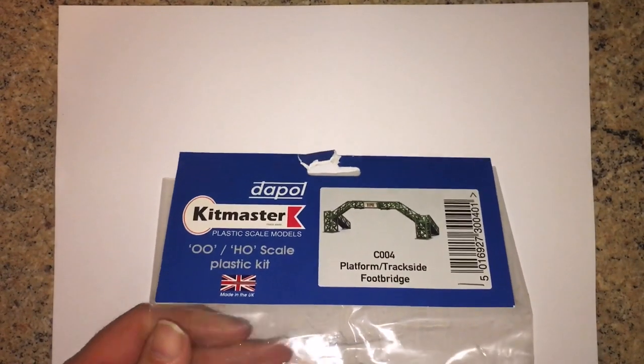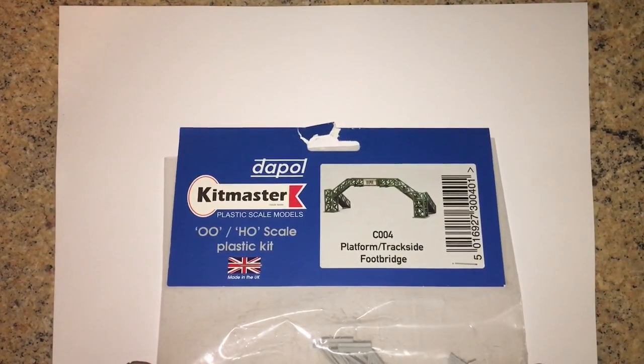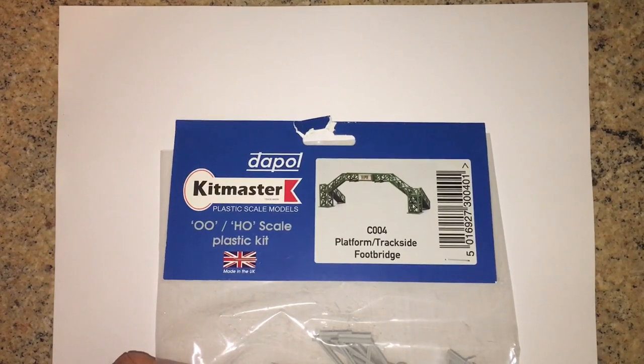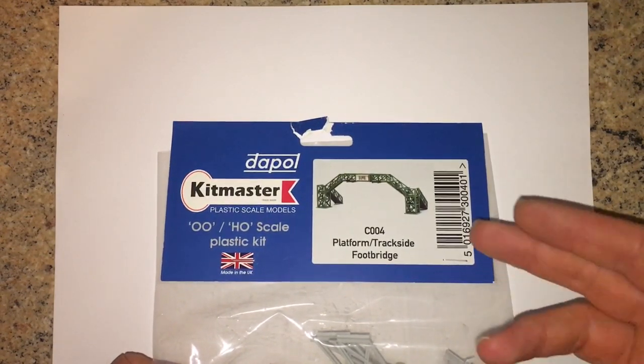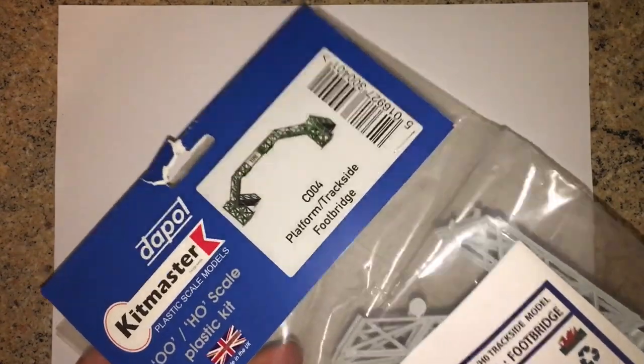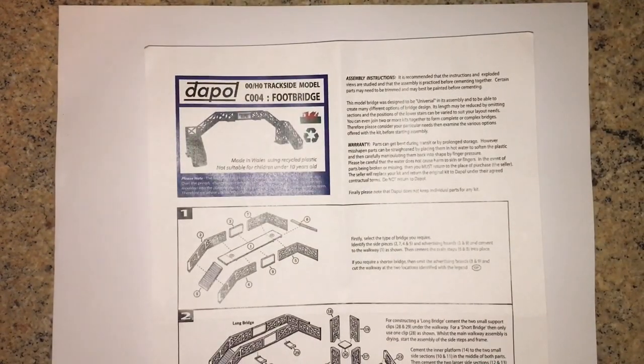In order to make the footbridges for the station I looked at lots of different kits that were available, and I ended up going basically back to the old school. I chose the Dapol kit master C004 platform trackside footbridge. I remember when I was much younger I actually had one of these given to me by my mother - she'd made it and painted it and everything. I've actually bought four of these sets, and the old packs are just like when I did the Delta kit - they are very old tooling and molds, so they'll need a certain amount of work.